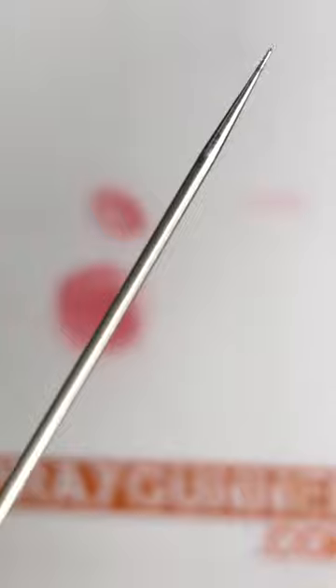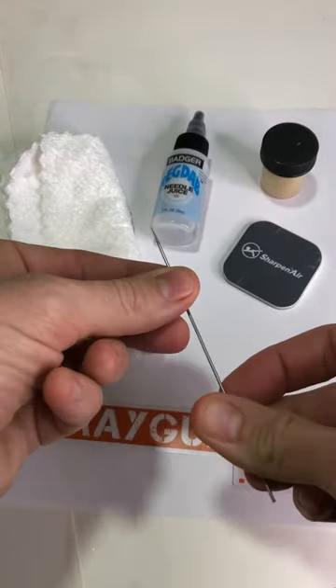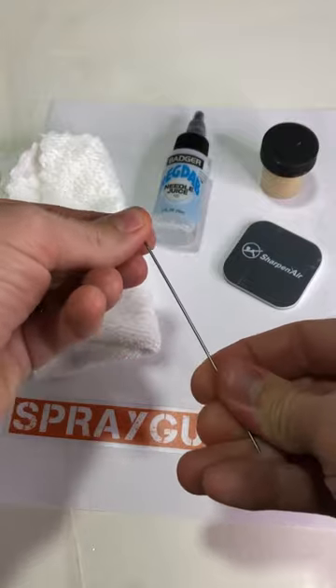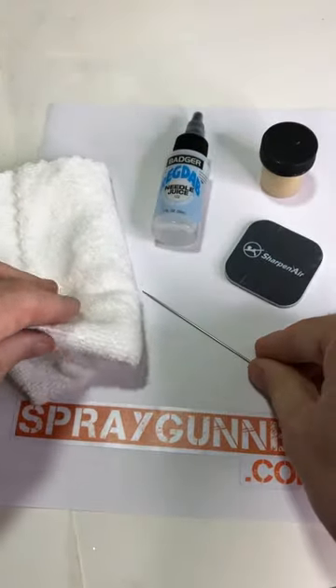If your needle is fairly old and has some miles on it, the slight imperfections the needle might have can also trap paint into these areas, making it easier to build up. Polishing or using needle lube can provide a nice surface for the paint to slide across, though this only lasts for a short period, so it will need to be reapplied often.